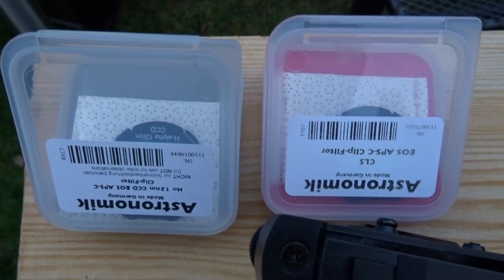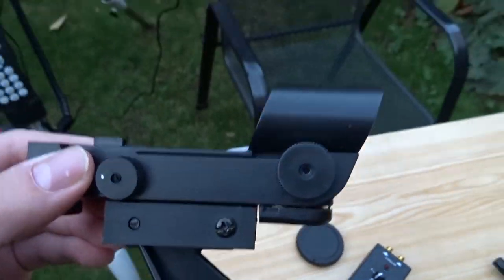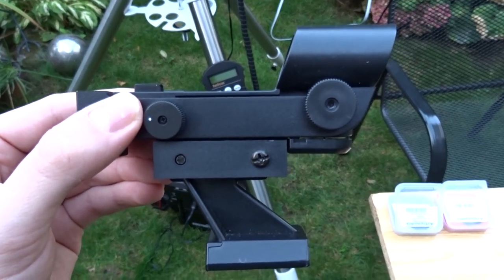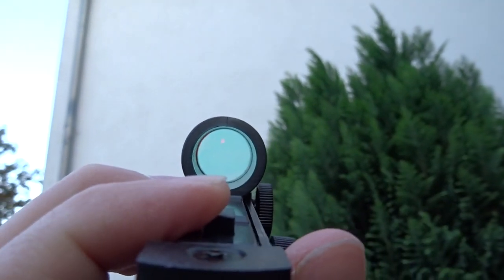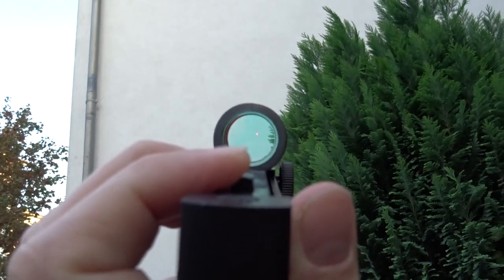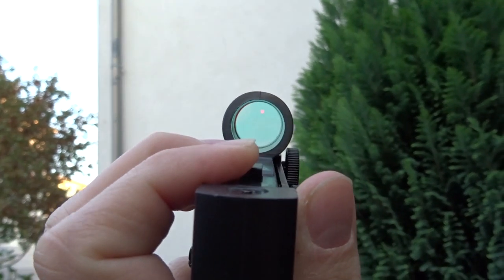Here are the two filters, and I have this little red dot finder — just like in PUBG. Before I start imaging, the Skywatcher HEQ5 needs a star alignment. This red dot finder helps with that: the angle of view is completely irrelevant, so from any direction, if the red dot is over the star your telescope is right on that star. Very helpful when setting up.